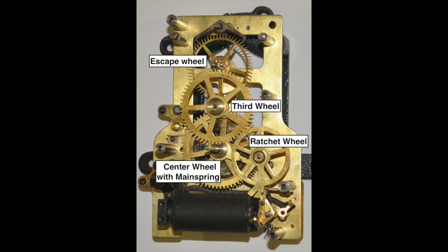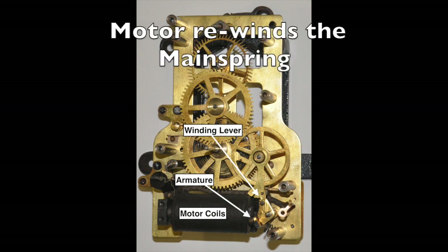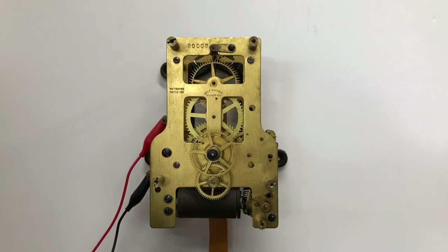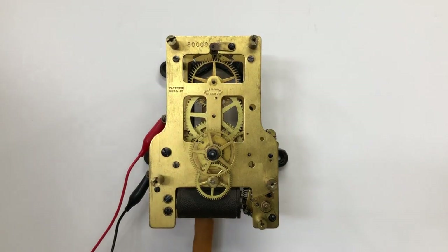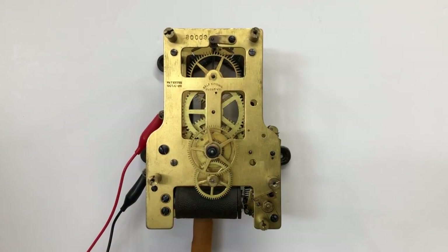The truly unique feature of these Self-Winding Clock Company movements is the small electric motor that is mounted between the plates. The motor automatically rewinds the mainspring each hour. The motor is turned on by a contact switch mounted on the clock's center shaft, and automatically goes off after the mainspring is rewound one revolution. The motor coils energize an armature that vibrates up and down, turning the ratchet wheel that winds the mainspring.